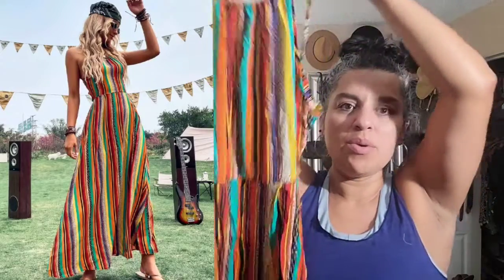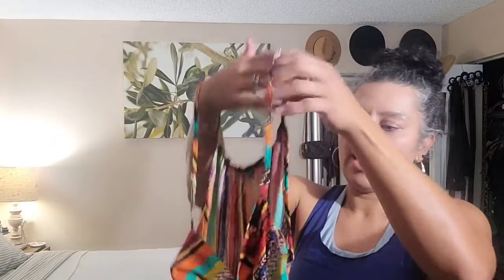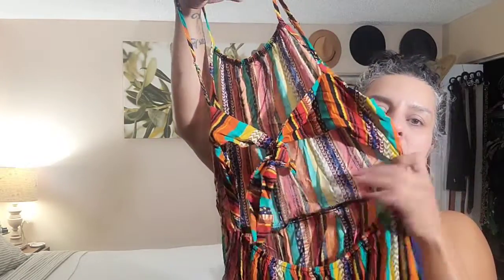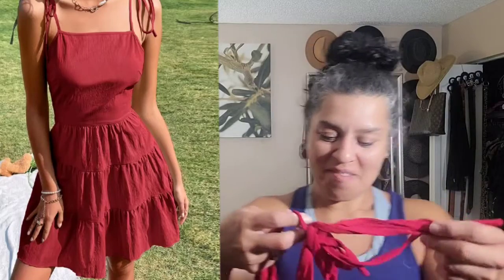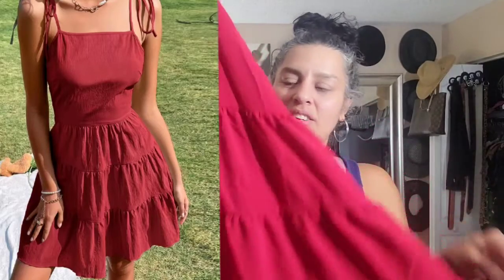I have two dresses to show you. This one I loved because it's very boho, very light and very long. I loved the back detail - it's strappy with a little cutout which I really like. I'm going to try this one on and I think I'm really going to like it. This other one - I don't know, maybe I didn't read the description carefully. I feel like it's too short. I love the color and the material though.